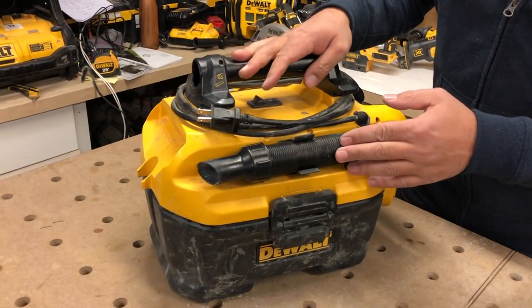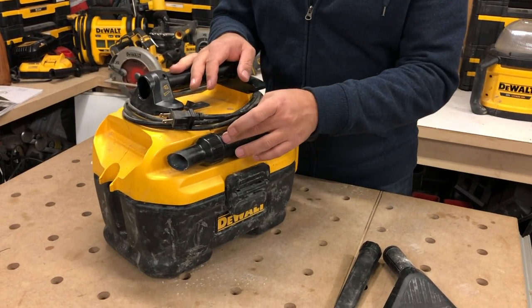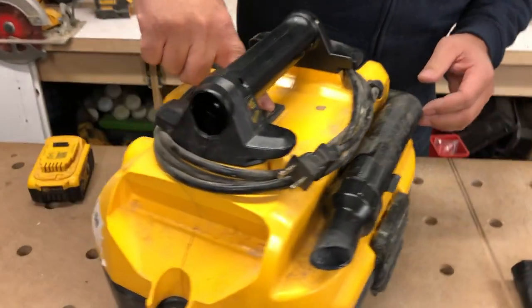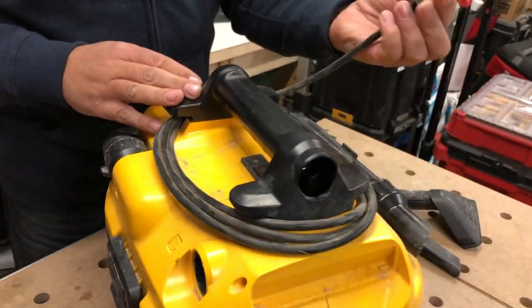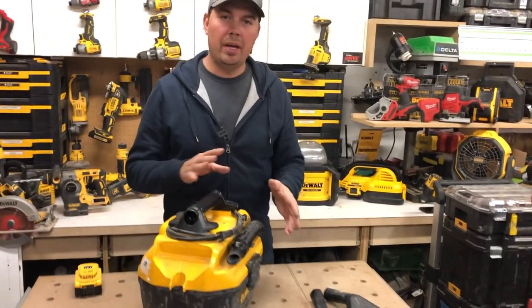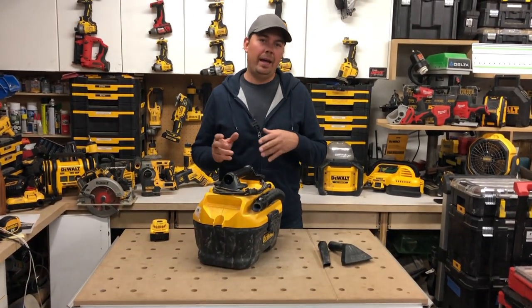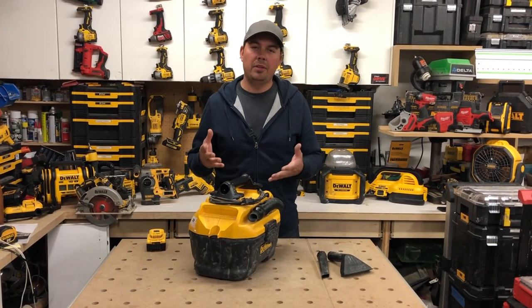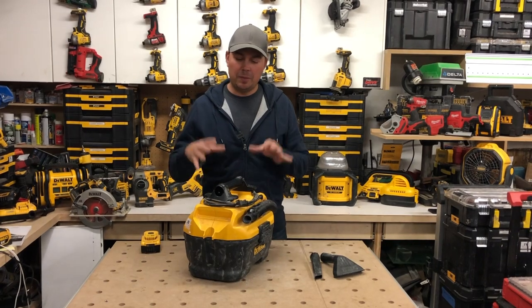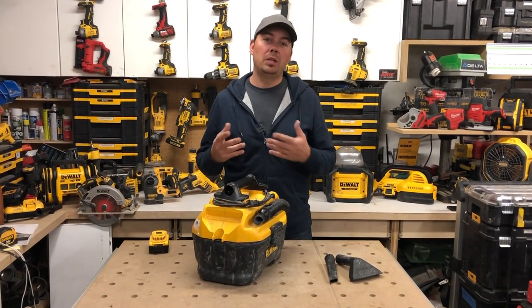The hose on this vacuum is an inch and a quarter, so if you ever want to hook up another attachment, you can do so. The on-off switch is right up top, so you can run this on battery or you can plug it in. Having the ability to do one or the other is a great option when you're buying a vacuum. I don't really want to buy something that just runs on batteries. I love the ability to plug things in, especially a vacuum, because sometimes cleanups take a lot longer than battery life will allow.